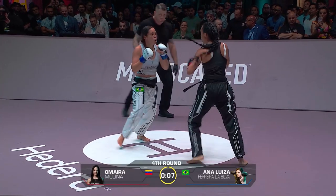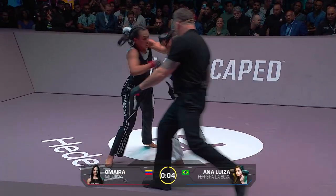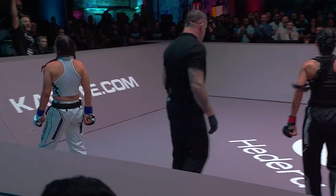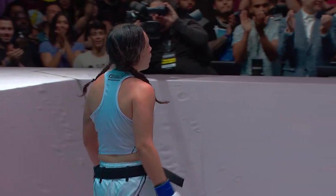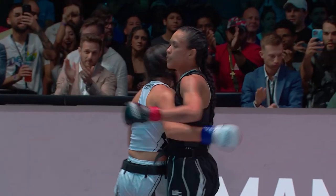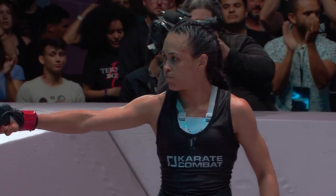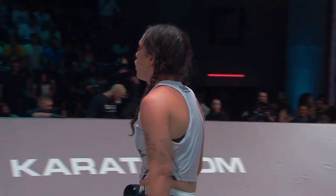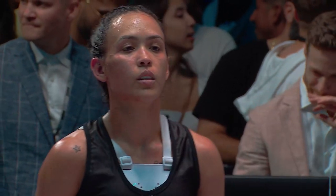Both fighters laying into these punches. Ten seconds left — they're going to slug it out one more time. Fists flying. The referee has to separate them again. Once more, they both feel they've done enough to earn the victory. I do believe that was Molina's round — I believe so too.